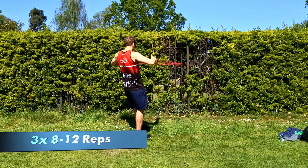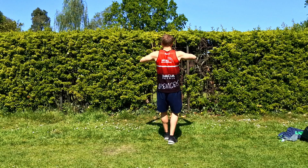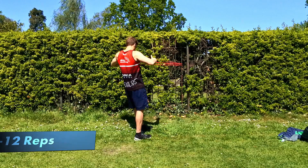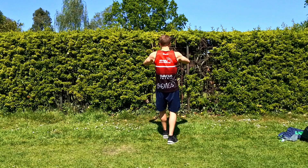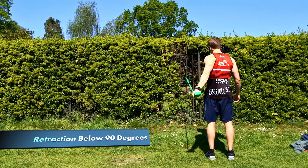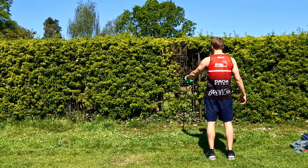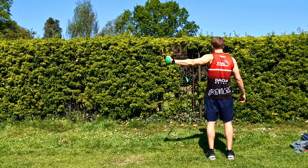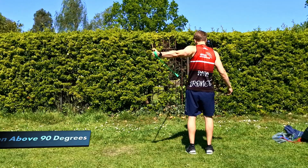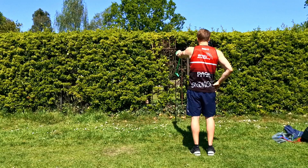My next exercise to improve back strength is a normal standing row or seated row as you would see in the gym. The reason for doing a row is to build up strength around the muscles and joints that are sore in our back — the more capacity or strength you have, the more resilient your back will be. We can also target our back with a single arm motion and do basic arm retractions, thinking about squeezing the shoulder blades together every time you pull back.